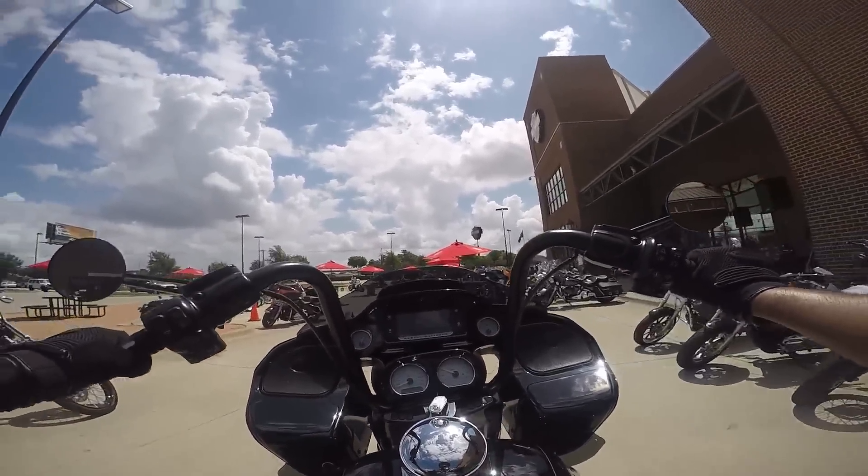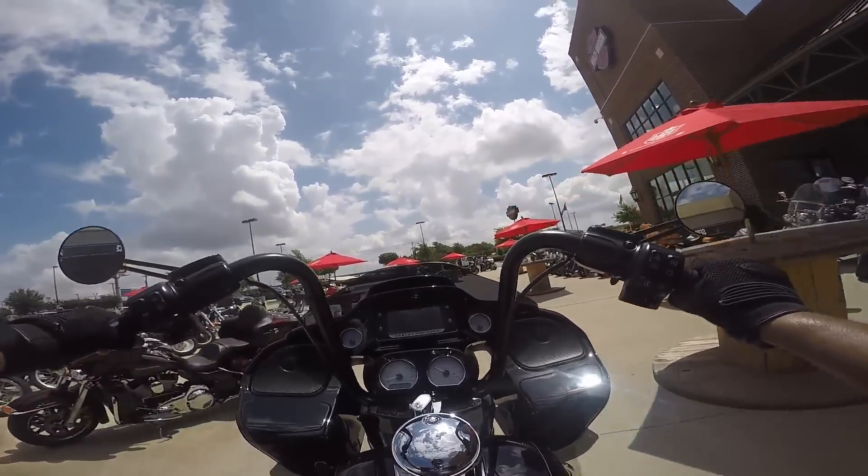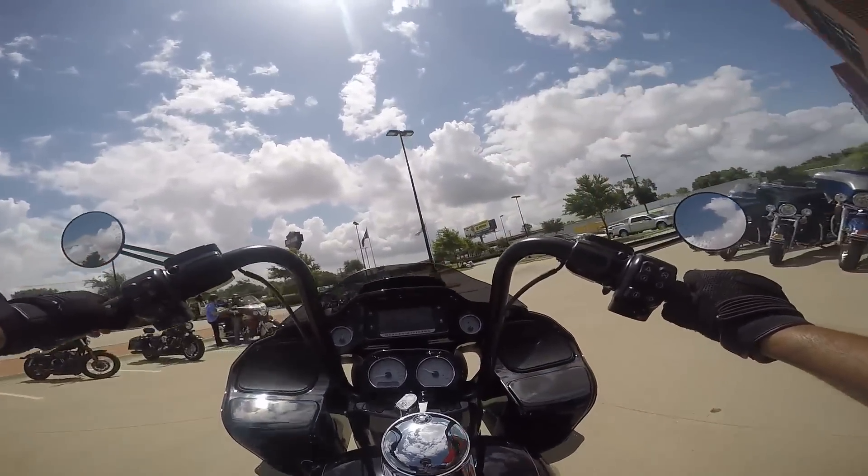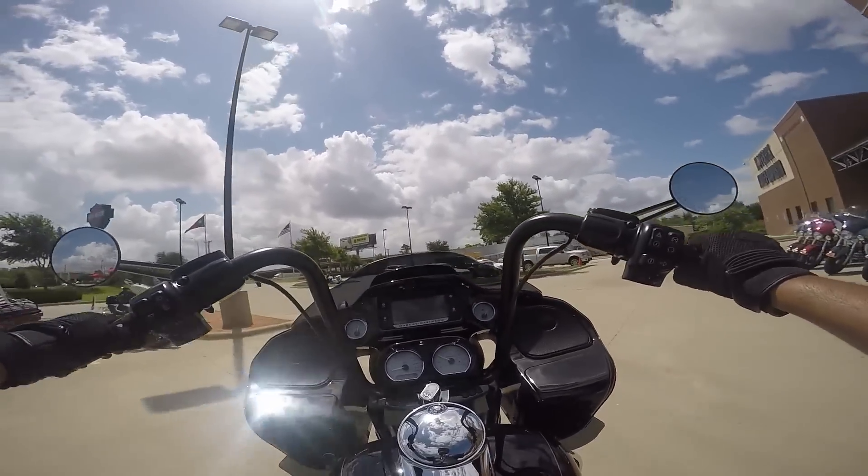For the subject of this video, I test drove a motorcycle I've been researching for the last couple months, and I thought I'd do a video on my test drive experience of this motorcycle.